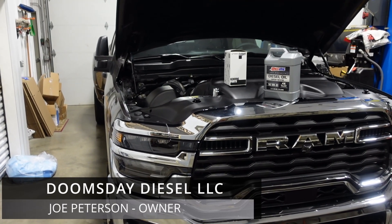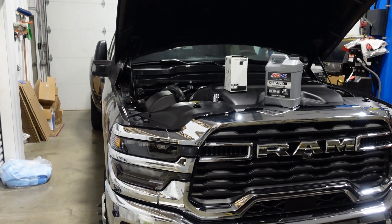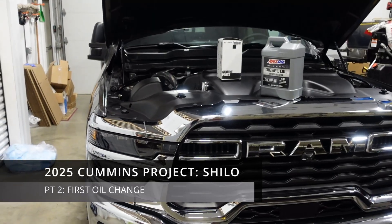You guys ready for your first oil change in a 2025 or newer Cummins? I'm going to give you the cliff notes right here.